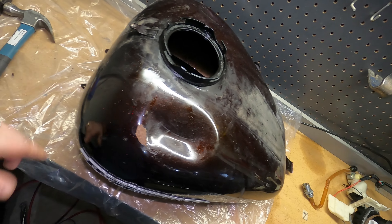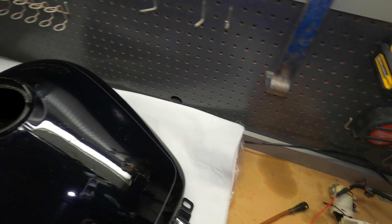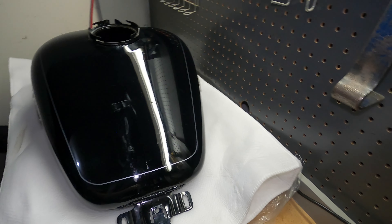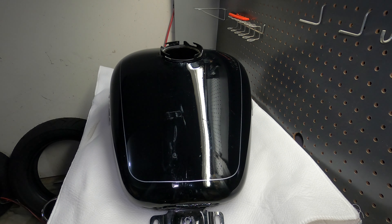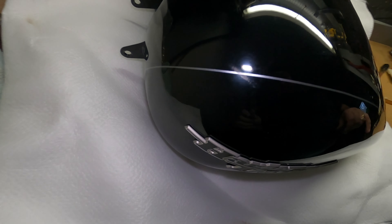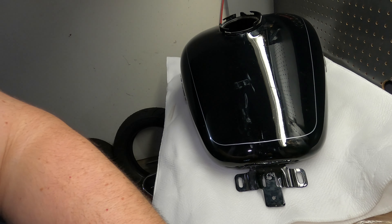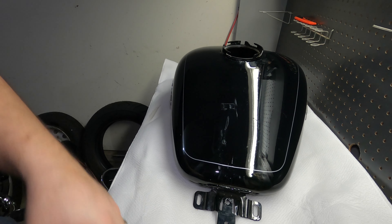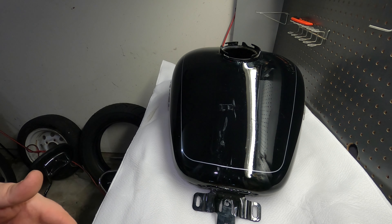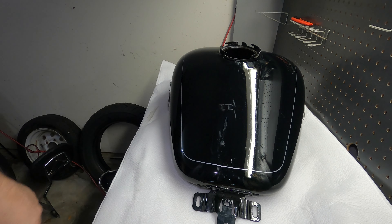I'm going to go ahead and put the old tank in the junk pile - kind of worthless with all these dents. Here is the new tank - it's actually a used tank and I got it from this guy Dylan Gordon out of Wauwatosa, Wisconsin, which is pretty much Milwaukee. Dylan, if you see this, I appreciate the great deal on the tank. He sold it to me because it had this tiny blemish right here which I really don't care about - that's nothing a little buff can't fix. Always nice when you meet other riders and have a good transaction.